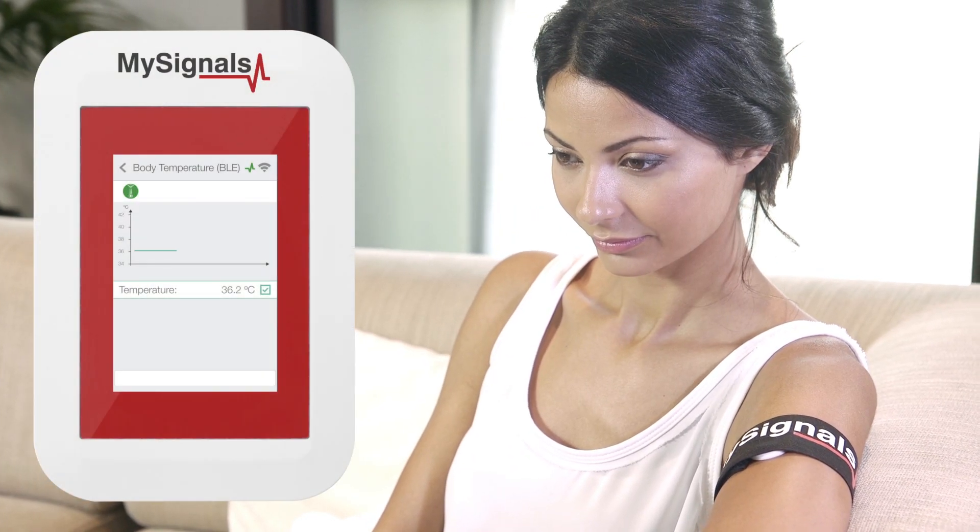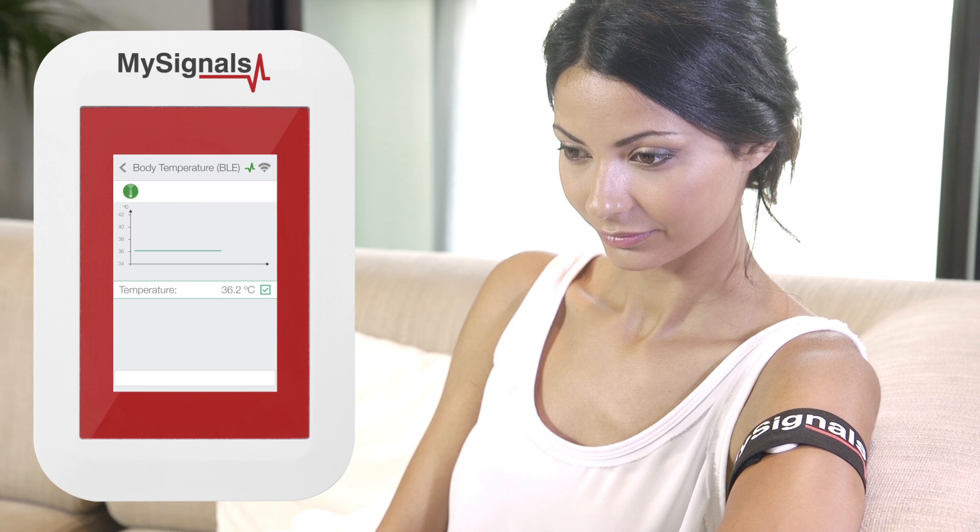Now you can visualize the temperature values in real-time on the MySignals screen using the standalone mode.